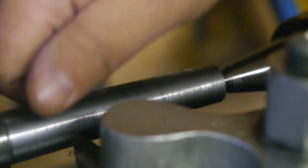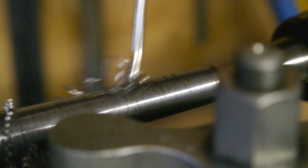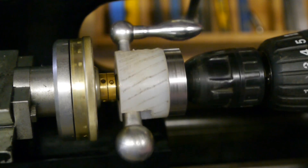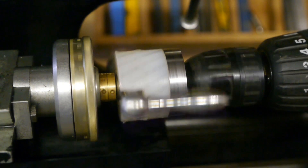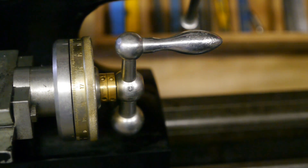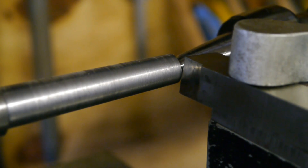A huge improvement with the round nose tool, though I still need to remove quite a bit of material. I'm having a hard time turning slowly enough — still too fast and it stalls. Let's try out a shear tool. I've never used one before, so I guess this is a good opportunity to try it out.